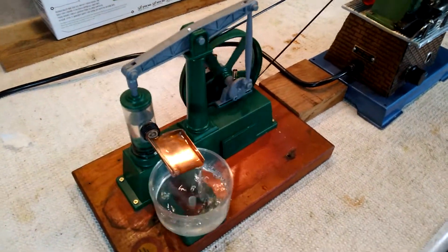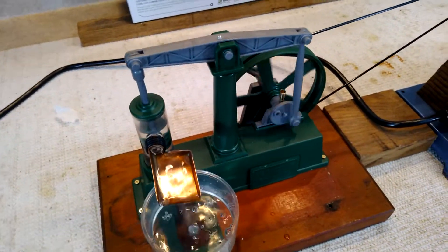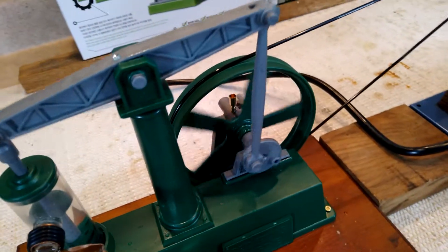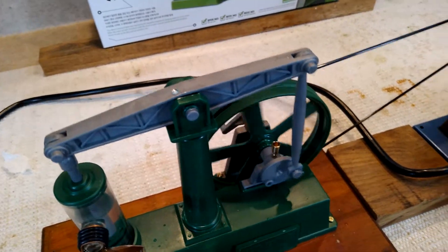Charlie Miller, one of my Forum Steam friends, told me about this, and of course I did some modifications to it. I put a couple of oil cups on the hub there, but I'm not sure that oil is the right thing — maybe powdered graphite might be better. I don't know, I did it anyway.